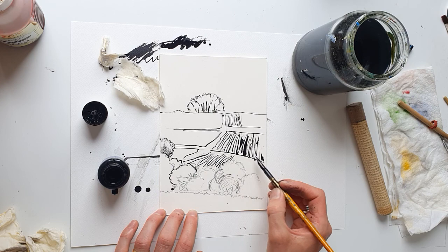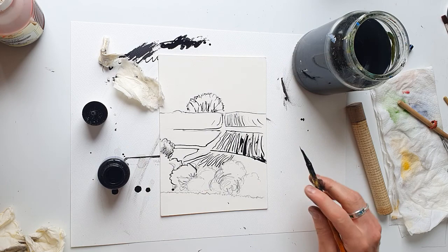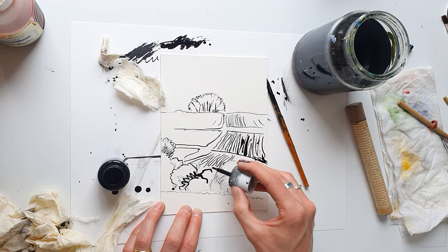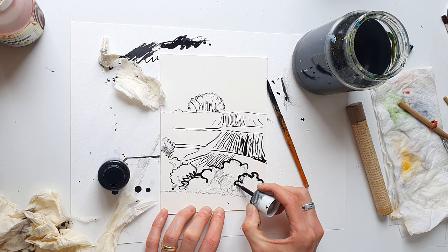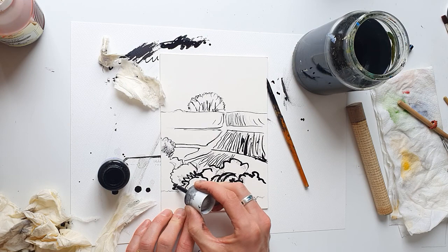Now for these foreground trees I want to be bolder. I'm not going to use the pen anymore. I am going to use this pipette to draw with instead. In general, this applies to all paintings: if you can have thicker, bolder marks at the front of your painting in the foreground, it can really help that foreground to jump forwards towards you and give more depth to your image.